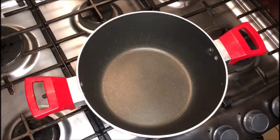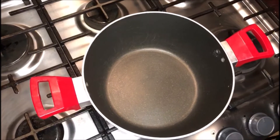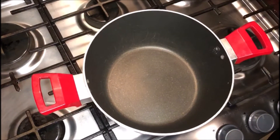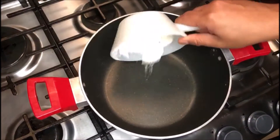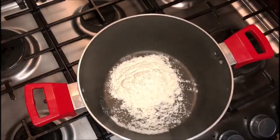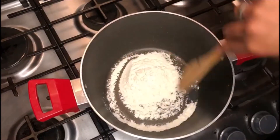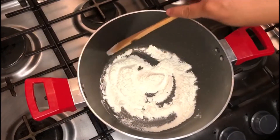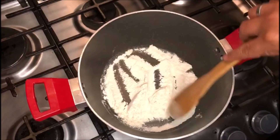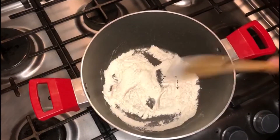Vamos a hacer la salsa bechamel: una receta muy rápida, muy básica en la cocina, muy sencilla y una salsa muy rica también. Lo primero que hacemos es agregar nuestra harina de trigo. La hornilla ya está prendida a temperatura media. Lo que estamos buscando ahorita es hacer un roux, pero este roux tiene que ser rubio, por lo tanto no le damos chance a nuestra harina para que se tueste.